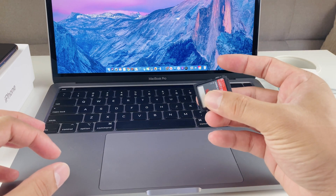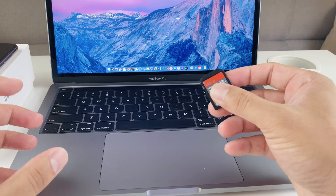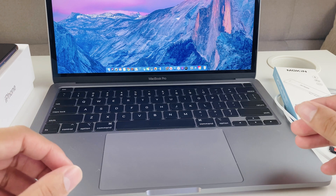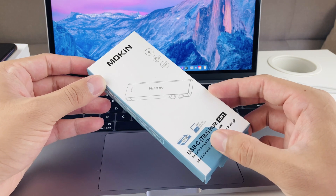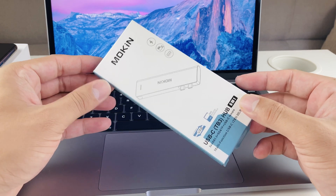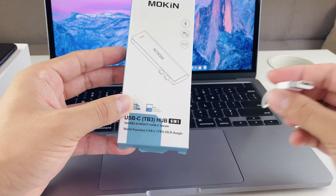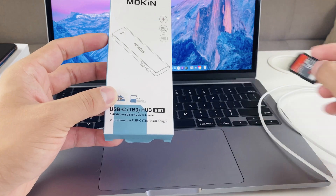I also found that I couldn't put in micro SD cards after recording and stuff. The solution was buying a USB hub, which you can get on Apple's site for around $70 or $80. But then I found this other product I'm going to be reviewing — it's from Amazon, it's called Moken. It's a USB hub that plugs into those Thunderbolt ports and converts them so you can use USB-A and other stuff like your micro SD card.